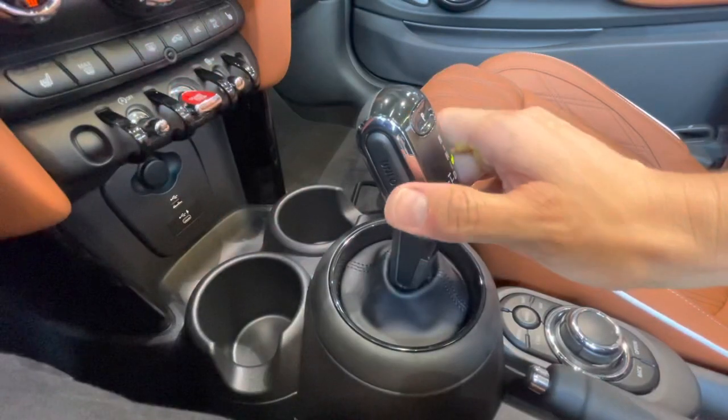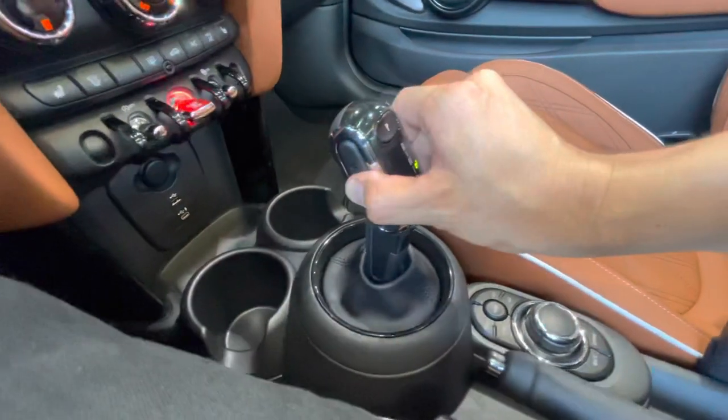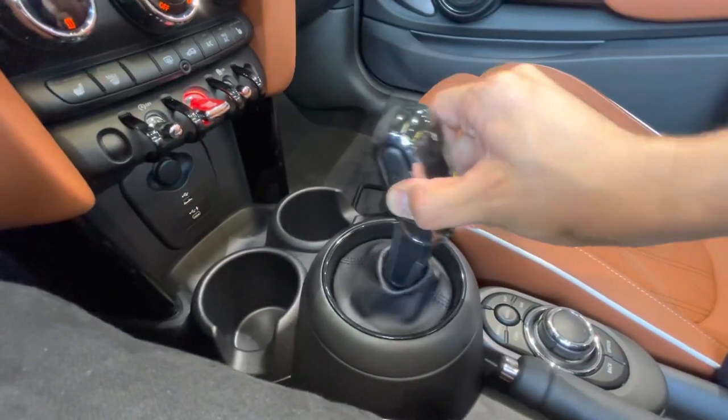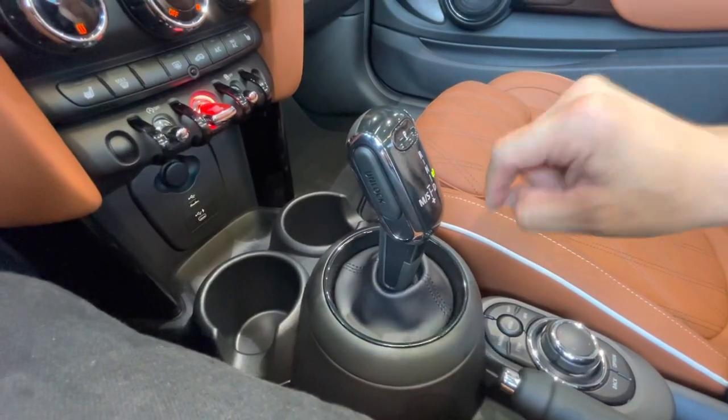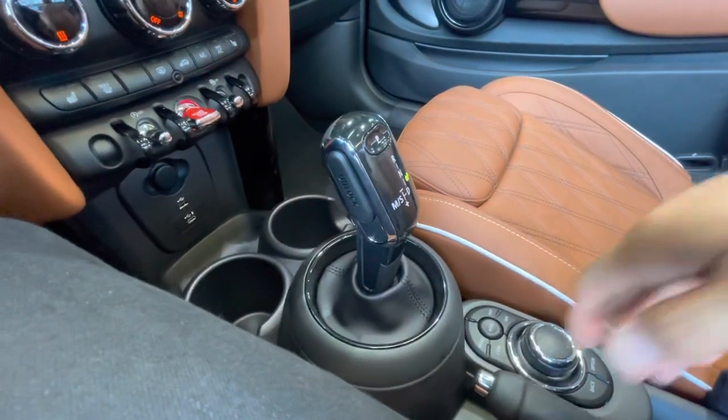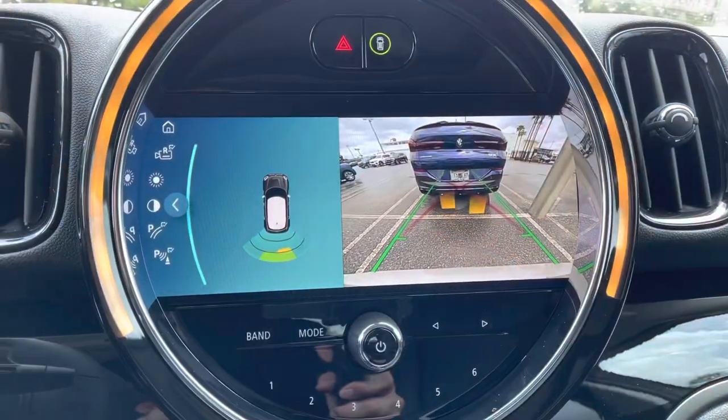There are extra charging ports in case you have a plus-size phone that won't fit in the center console. To unlock the Mini and shift into gear, press this button and push forwards or backwards for the desired gear. To put it in park, just press the P button, and you've got your e-brake as well.